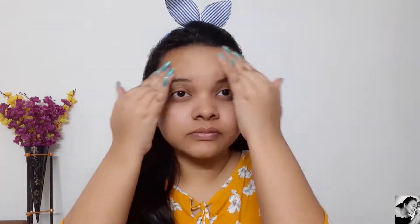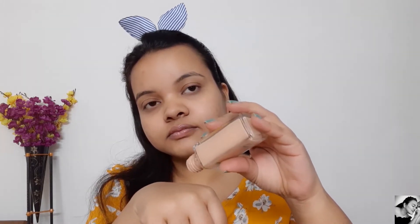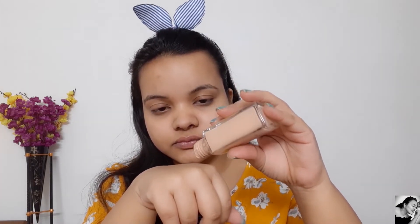First, I'm going to apply the primer which is by Wet and Wild. For my foundation I'm going to use the Maybelline Fit Me foundation in the shade 235 Pure Beige, and with a damp beauty blender I'll blend it into my skin.